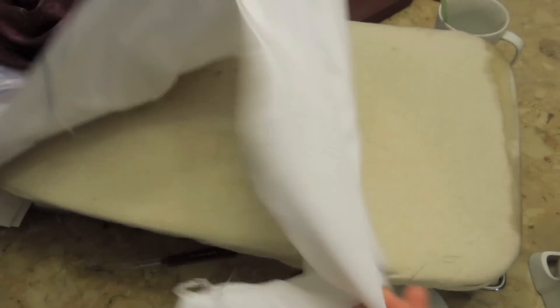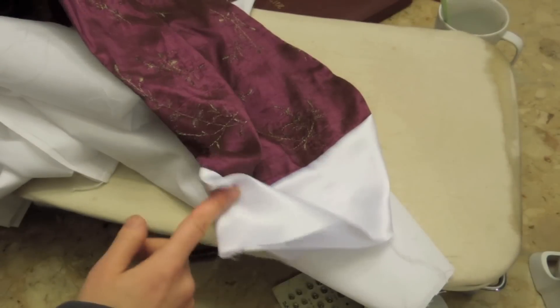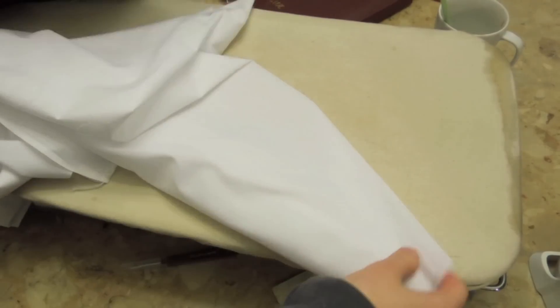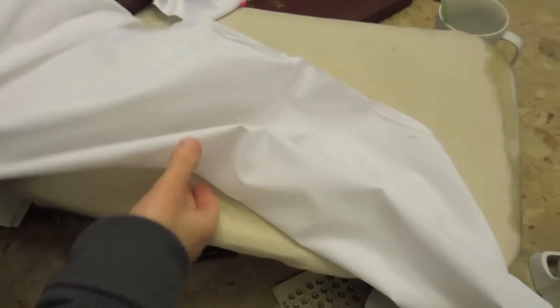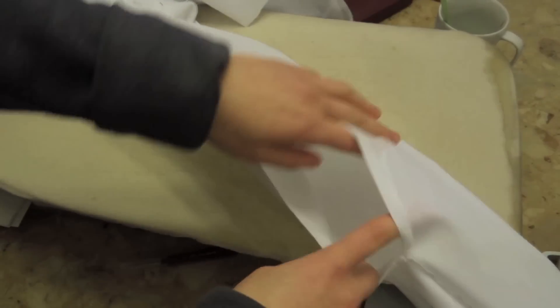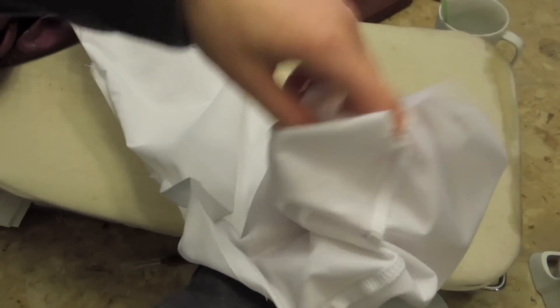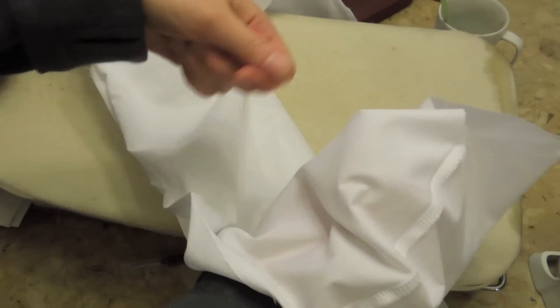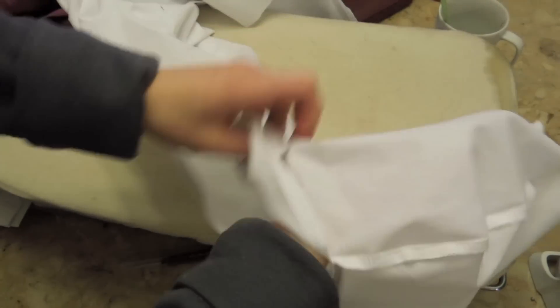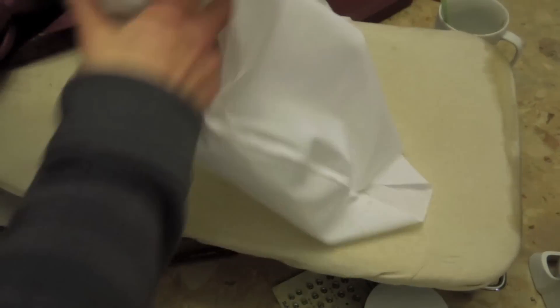You make the exact same thing for the lining, except when you cut it, you include the extra length for the cuff as well. Sew it the same way, but in the sleeve leave an opening. That way you'll be able to do everything by machine — you won't have to do any slip stitching or hand stitching for the lining, because you have that hole in the sleeve.